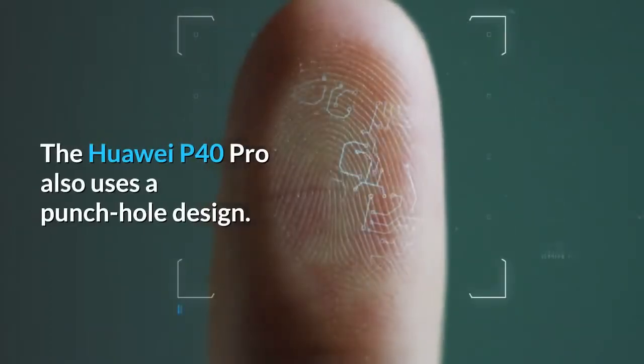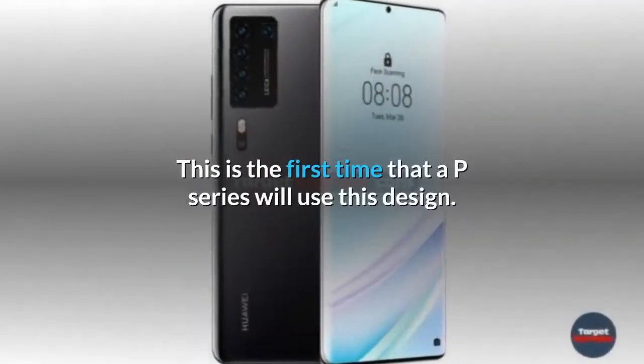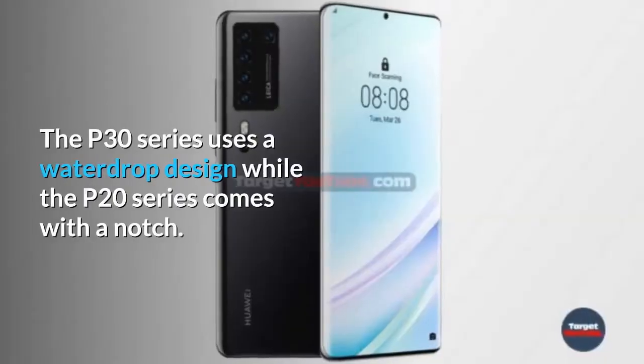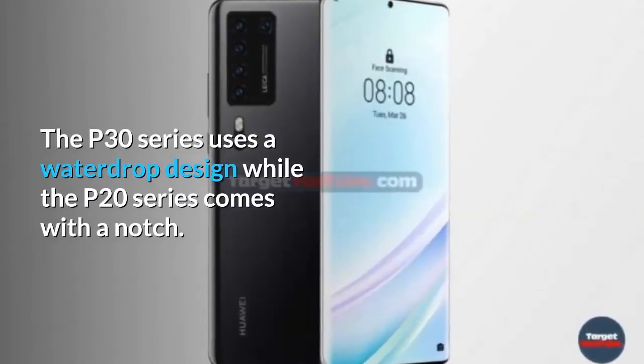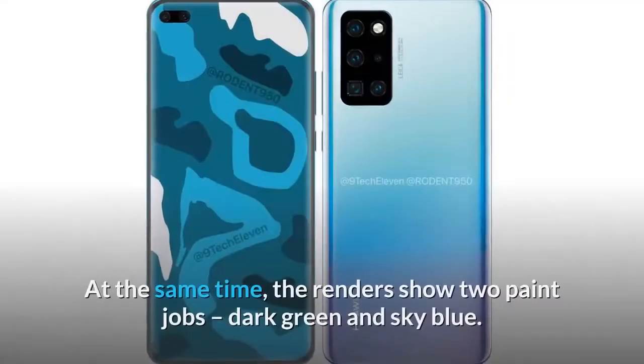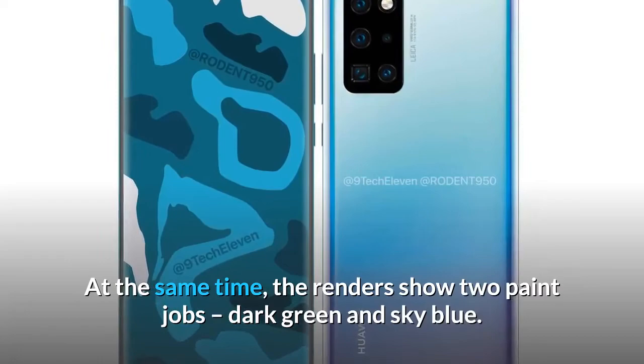The Huawei P40 Pro also uses a punch hole design. This is the first time that a P series device will use this design. The P30 series uses a waterdrop design while the P20 series comes with a notch. At the same time, the renders show two paint jobs: dark green and sky blue.